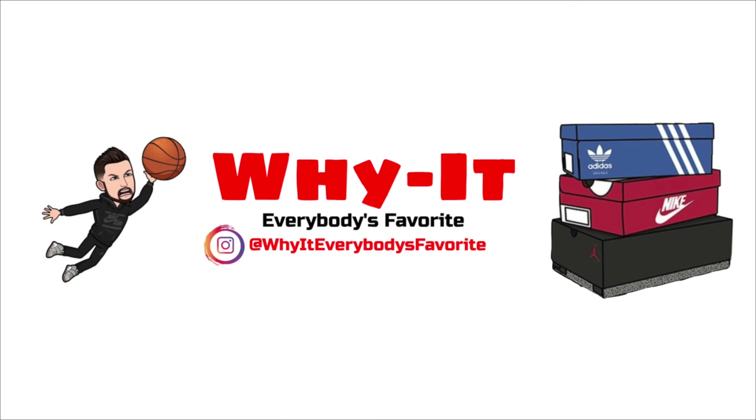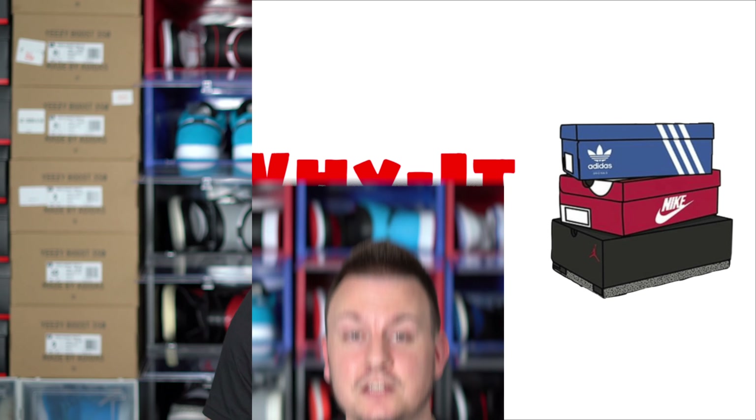Welcome to Everybody's Favorite. I'm Wyatt, Everybody's Favorite. What's my night? Wyatt, Everybody's Favorite. So in previous videos, I'm trying to kind of convince those Jordan heads that this is the shoe for them. This is the shoe for them.